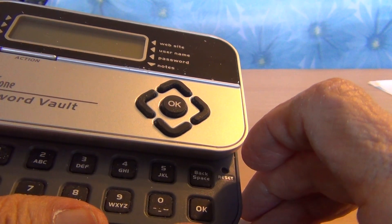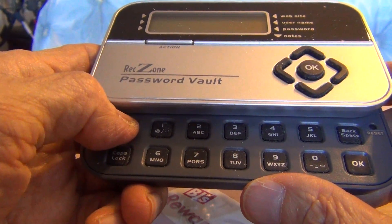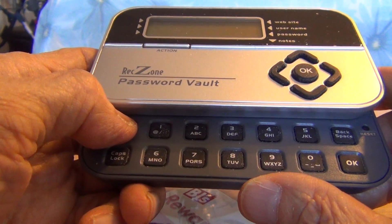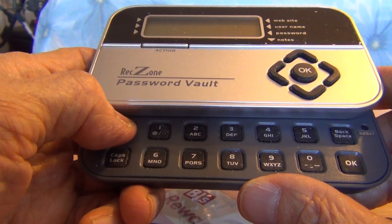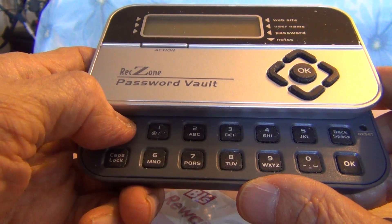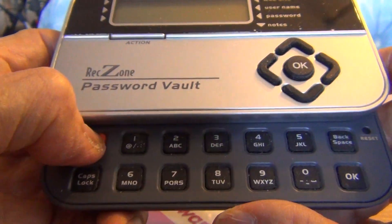You need to press the orange power button on the keyboard to see the screen display again. When you press the orange power button, the screen display will prompt you to enter your PIN. I will press the orange power button on the keyboard.